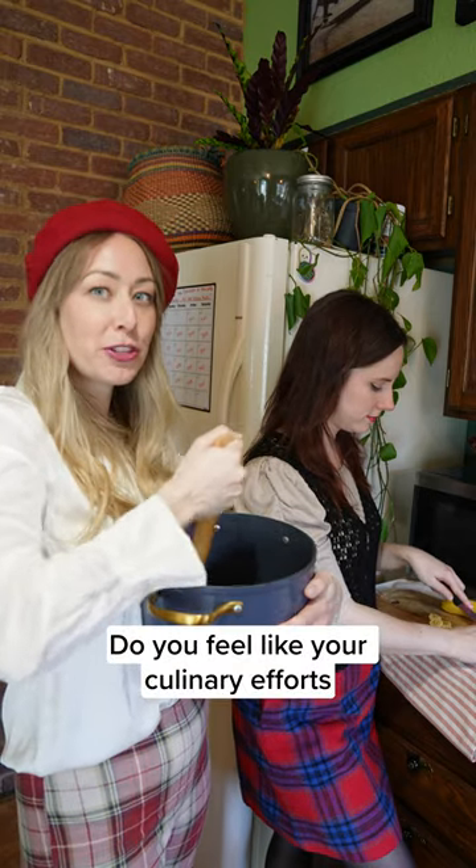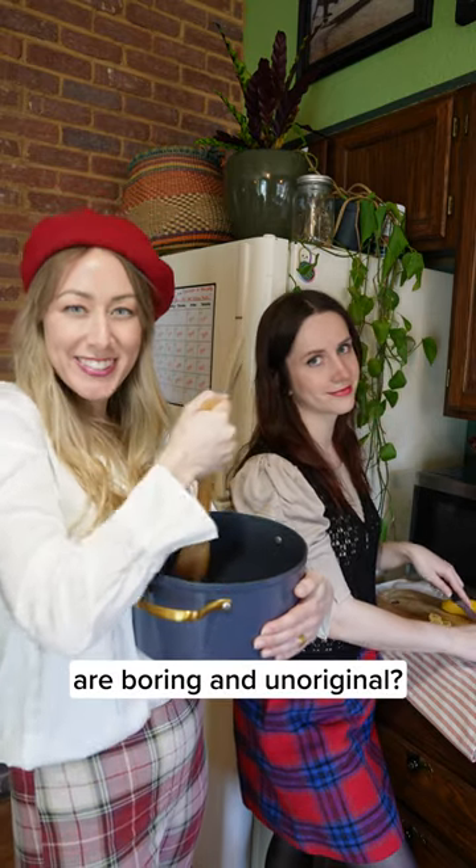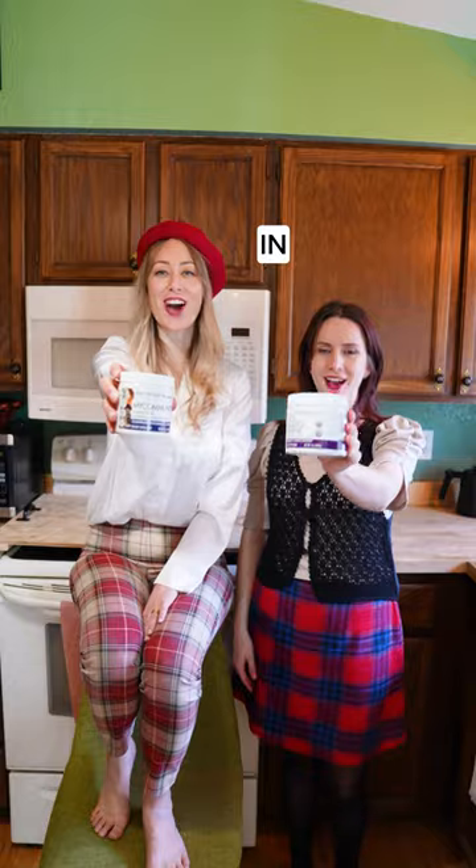Do you feel like your culinary efforts are boring and unoriginal? Put host defense powders in it!